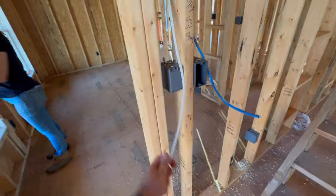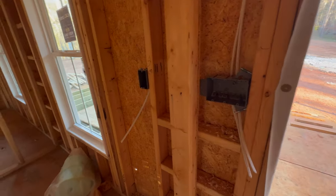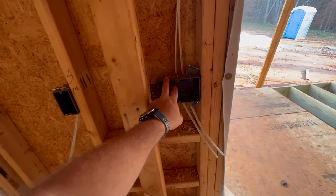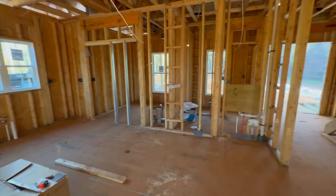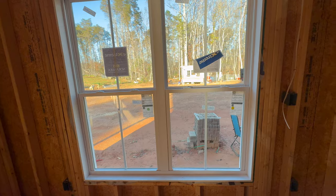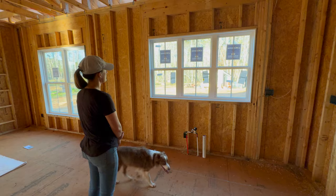Inside, we have the beginning of electric. There are a few things I noticed that we'll have to have fixed — for instance, this should actually be a two-gang. Penny can no longer jump out the dining room window; there's glass there now. These windows just add so much and make it feel a lot more finished. The triple window is finally in place, and I think it looks pretty good with the cabinet there.